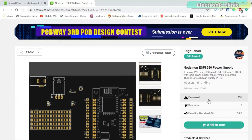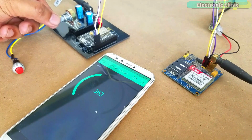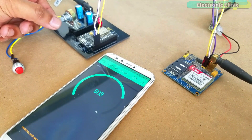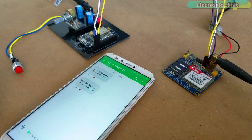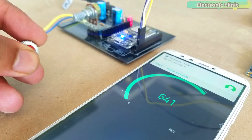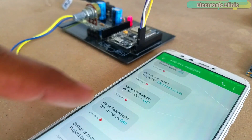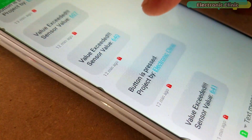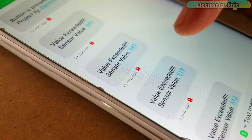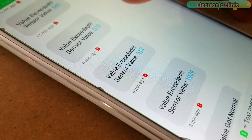The main advantage of using NodeMCU with a GSM module is that if you have an internet connection and the NodeMCU module is connected with Wi-Fi, you can monitor the sensor data in real time from anywhere around the world using the Blynk application or any other IoT platform, and you will also be able to receive alert messages via GSM network. In situations when the internet is not available, you won't be able to monitor data in real time, but you will get alert messages via GSM network each time the sensor crosses a threshold value.